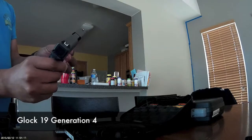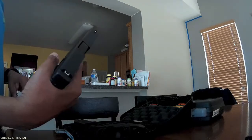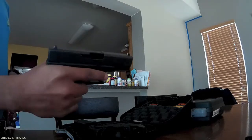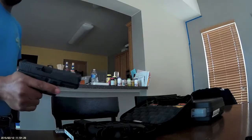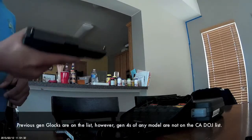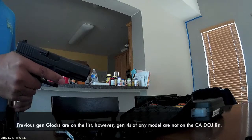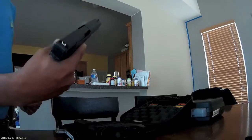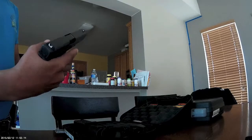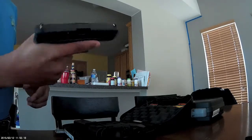This is a Glock 19 — my first Glock, the first one I've ever touched, much less owned. This is a Gen 4, which is another reason I went ahead and bought it. They're not available in California and they don't foresee them being available anytime soon. This gun feels very Spartan compared to the other guns I have, though that's not saying it's not nice — it's just different.